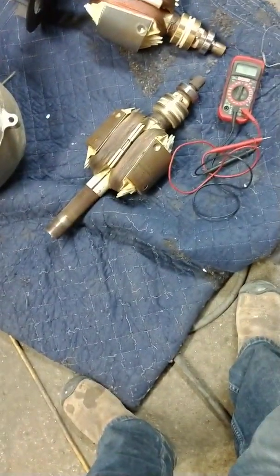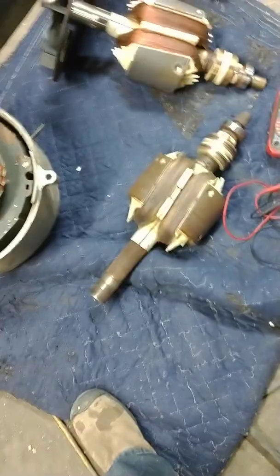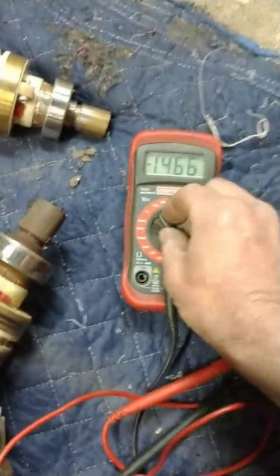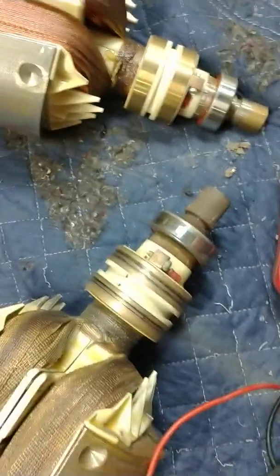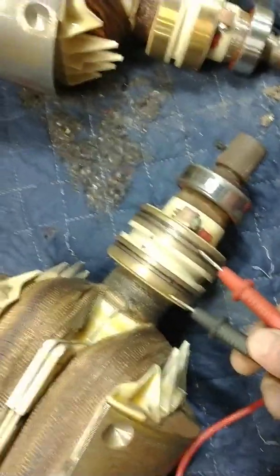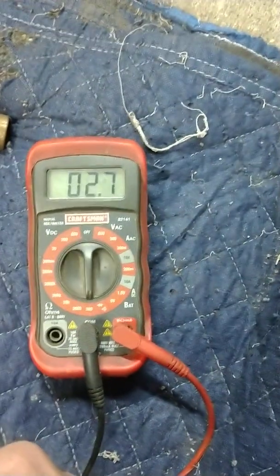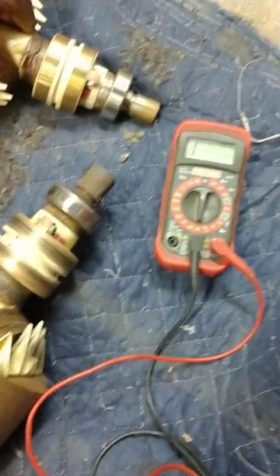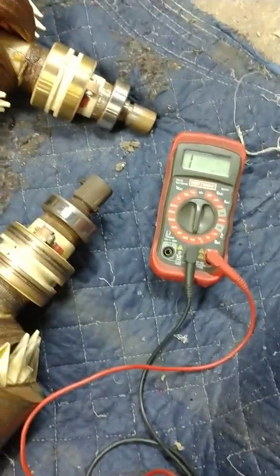This piece here. It's a really simple test on how to check that. If you just take your voltmeter, set it to ohms, and go from slip ring to slip ring. So you can see 2.6. So you can do this with the generator, with the motor and generator in the welder itself. Super simple test.